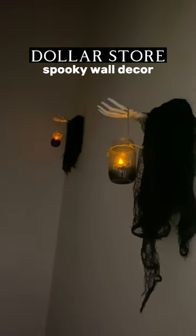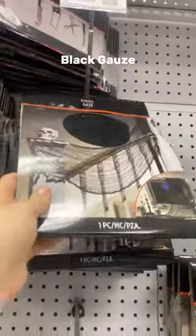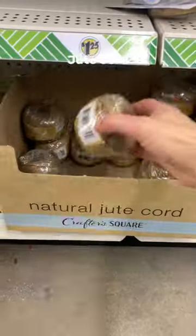Let's make this spooky wall decor for your stairwell. Head to the dollar store and get these skeleton hands, craft bottles, black cheesecloth gauze, floral foam, LED tea light candles, floral moss, and some jute cord.